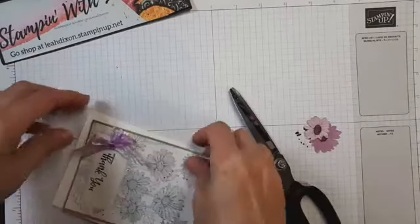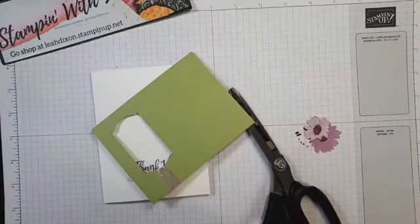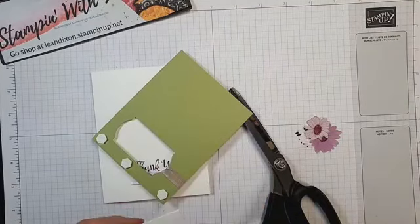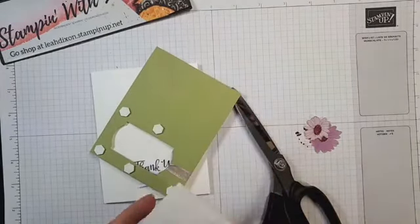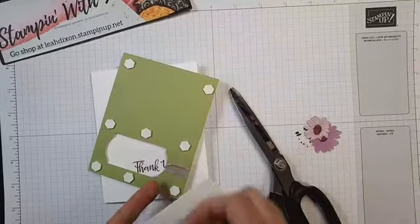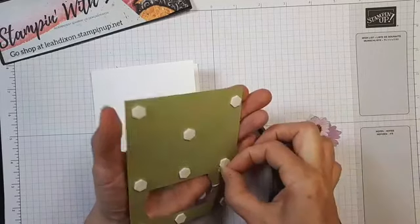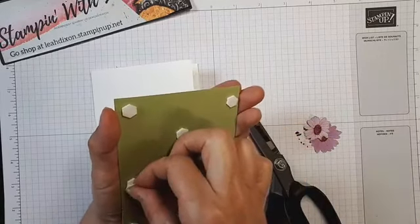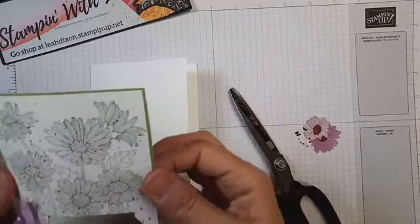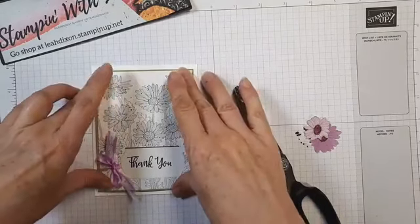Now I'm attaching this to the card front using dimensionals, and I'm getting a little carried away with them because I want to make sure especially around that pop-out window we don't get any sagging. Around the window I'm doing a full six dimensionals, then the top corners, and one in the center. You probably don't need that many, but anytime something's going into the mail I really don't want it going flat. Then I place the card front right on top.